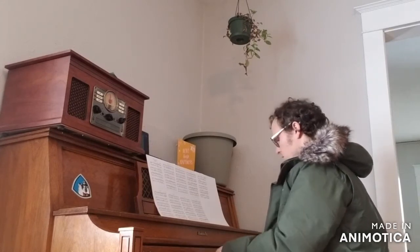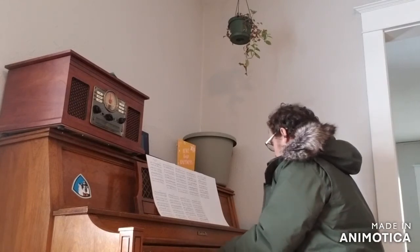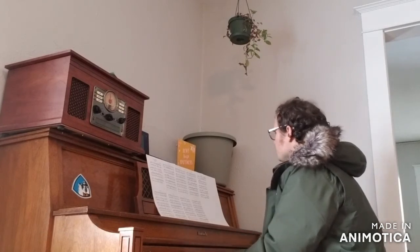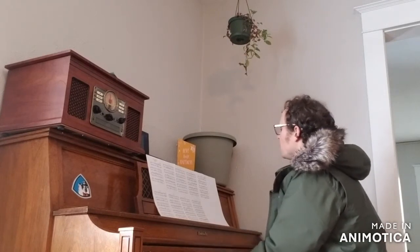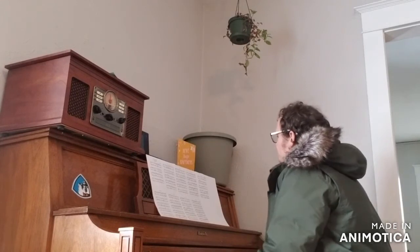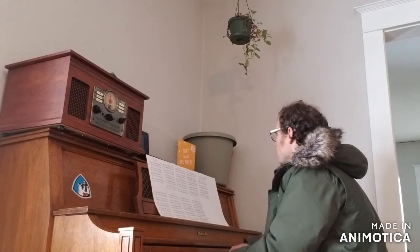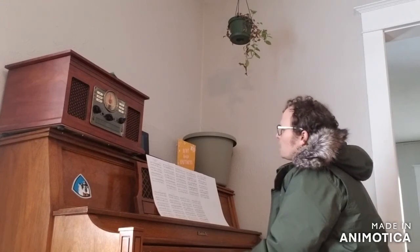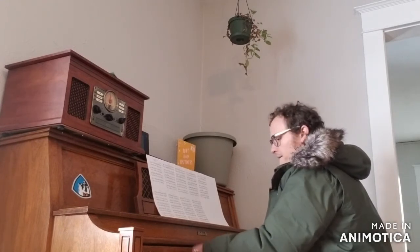Duplicating, if I can, the sounds Chick Corea produces on the piano. And you can hear I'm going over individual sections over and over again, trying to get that increased precision. It's an enjoyable part of a practice routine for me because I really get to think about the smaller details and hear those smaller details.